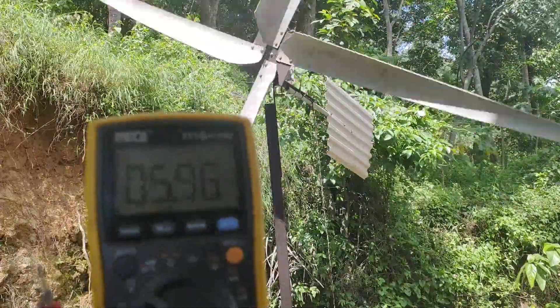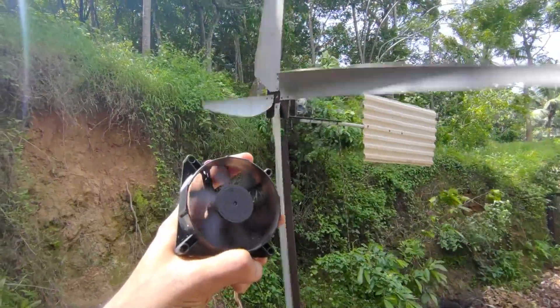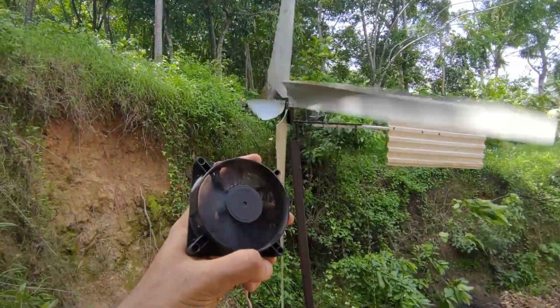The wind turbine blades are made from PVC pipe. The generator is made using a stepper motor from an old printer.